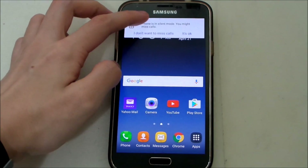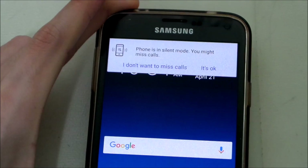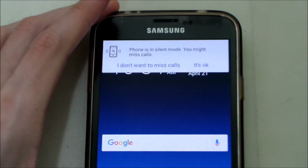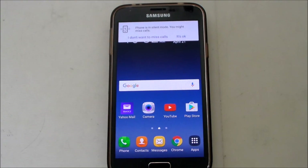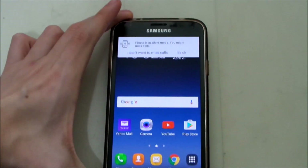You can see over here on the top, I have a message saying 'phone is in silent mode and you might miss some calls.' This keeps on coming out every time. Since after I've unplugged my phone from the charger and I put my phone in silent mode, this message always comes out and there's no way you can get rid of it.